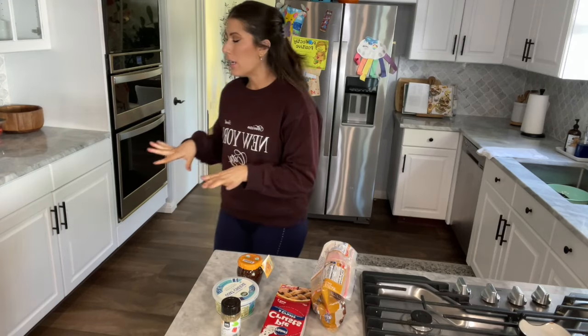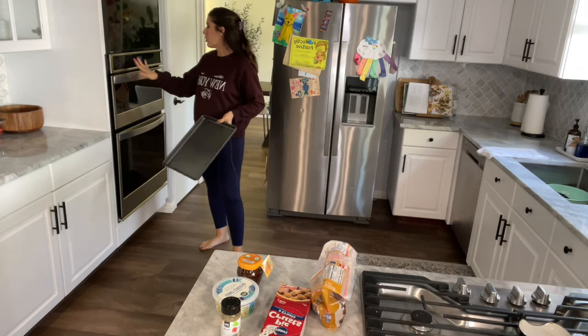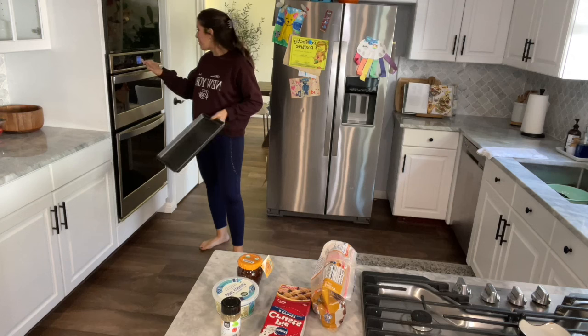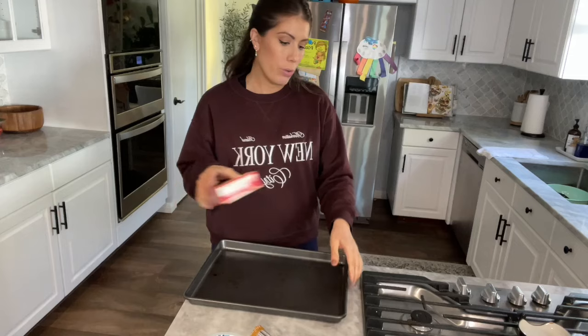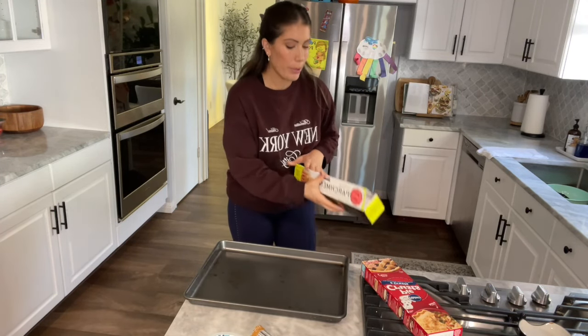The first thing we need to do is get a sheet pan. I store mine in the oven, so I'm going to go ahead and turn on my oven and put it at 375. We're going to build our pinwheels, so I'm going to get some parchment paper.